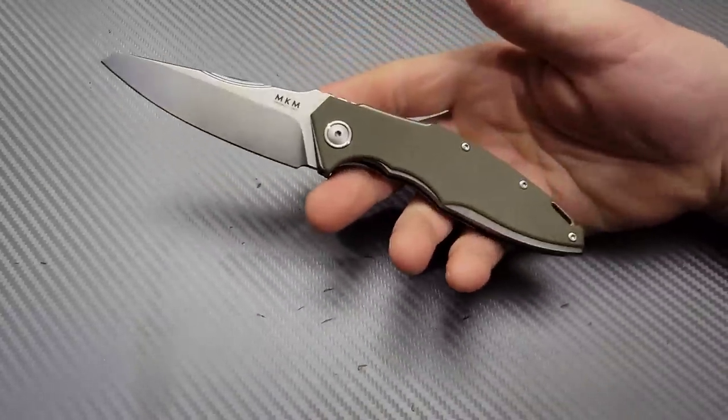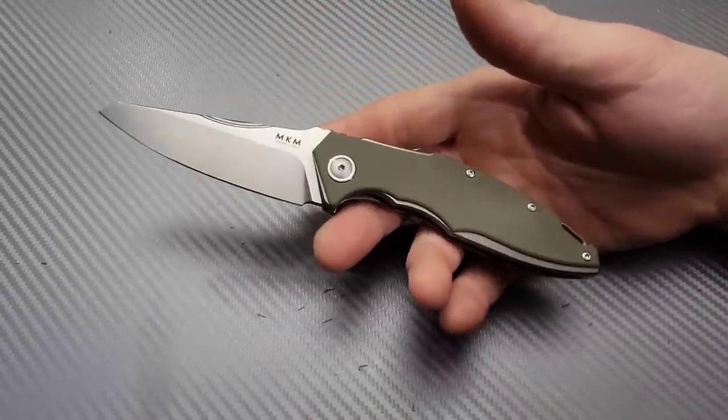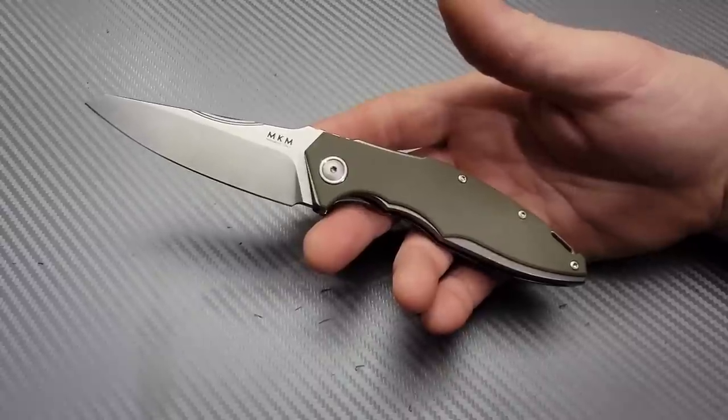Bang! Neves Knives. I'm Jared and today's video is five interesting knives that are front flippers.